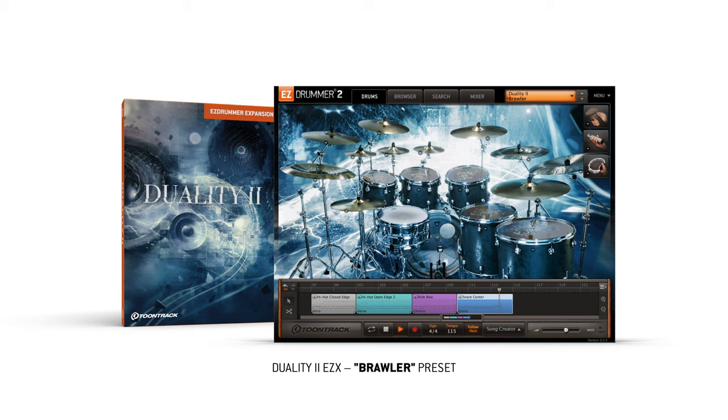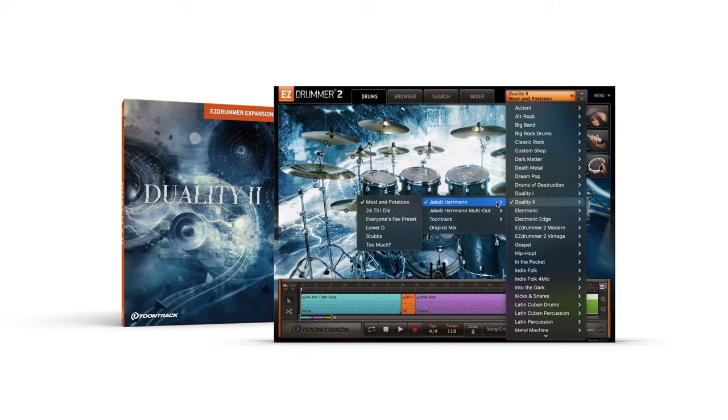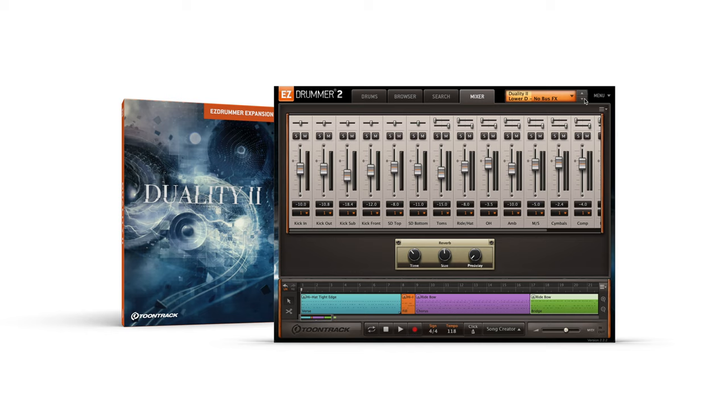Both Duality 1 and 2 include a set of presets specifically designed to complement each library, created by both TuneTrack and engineer Jacob Herman. These presets make changes to the instrument selected on the drums page, but they also have their own specific levels and effects processing in the mixer. These mixer controls are designed to alter the most important aspects of a preset, giving you detailed control with the fewest technical parameters.